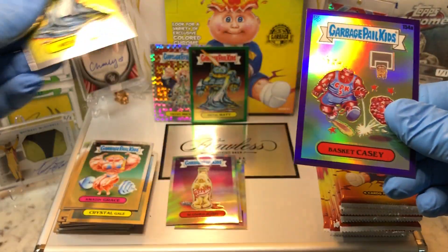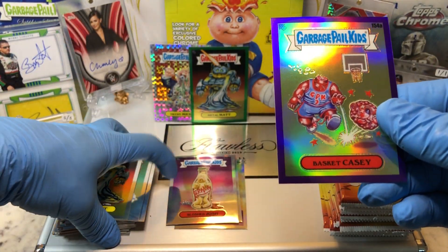Hey everyone, Hobby Box Break here. Do me a favor, hit that like and share button, and leave us a tweet at Hobby Breaks. We're on Twitter, so hit us up at Hobby Breaks.